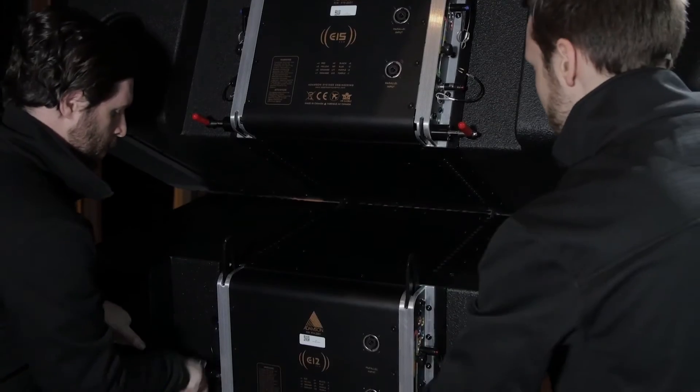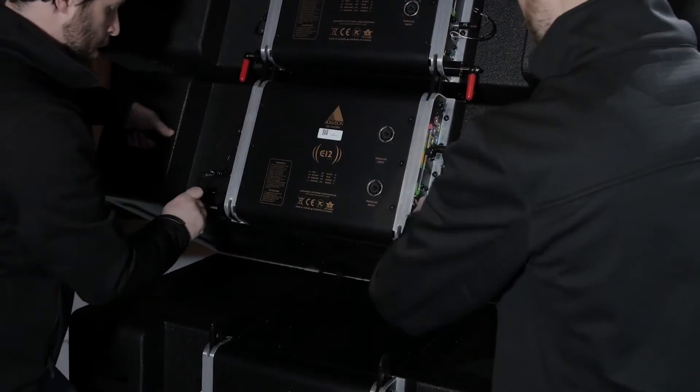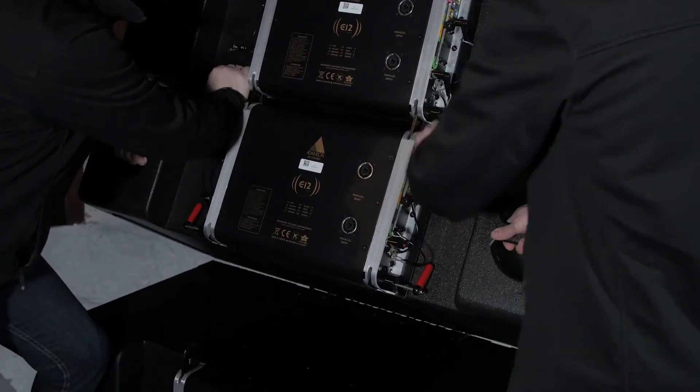In situations where array curvature makes it difficult to rely on the autolock mechanism, disengaging the rear rigging one enclosure at a time to manually lift and connect the array may be necessary.